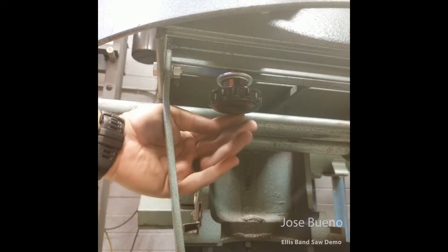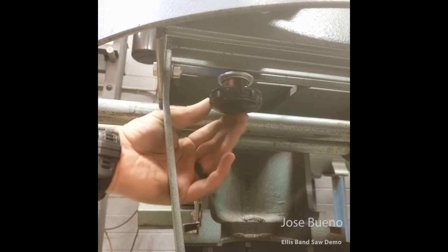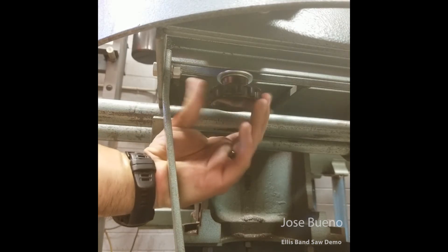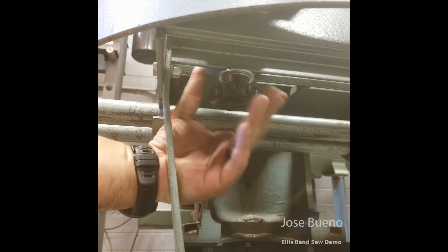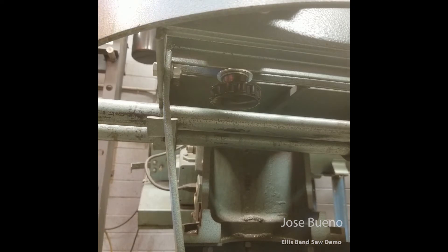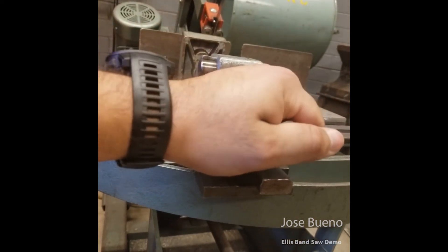The adjustment knob that allows us to move the vice assembly from side to side is actually located on the bottom of the vice assembly. Right now it's loose — you can see it spins freely in both directions. So let me go ahead and lock this in place. We want to make sure that this is hand tight. Now that we've tightened it down, you can see that the vice assembly really doesn't have that much wiggle to it.